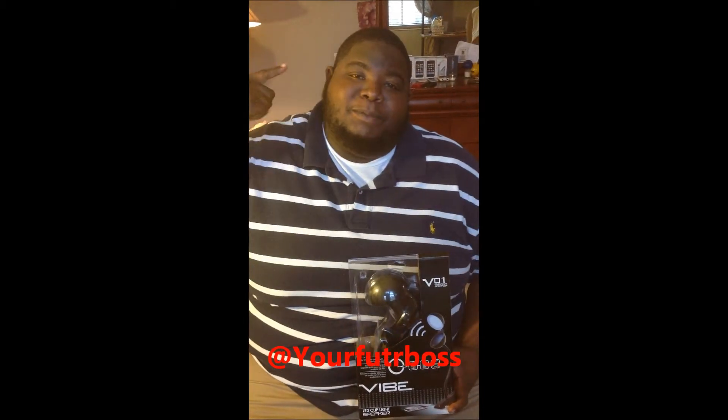Hey, what's up y'all, it's your boy Your Future Boss. Don't forget, follow me on Twitter at Your Future Boss. Subscribe to the channel, leave your comments, let me know what you want to see, and let me know what I can do to make the channel better.